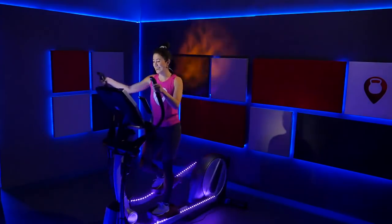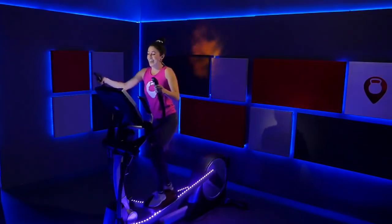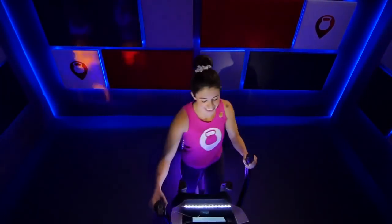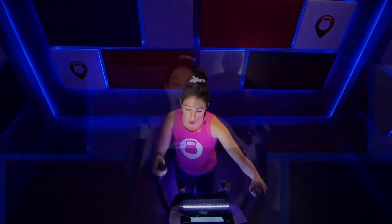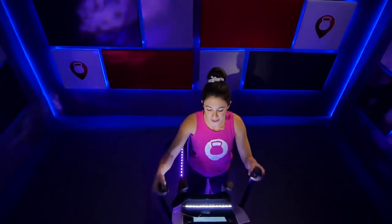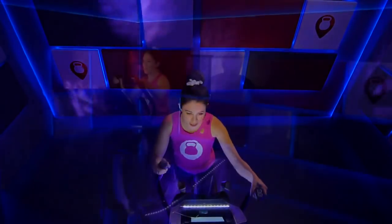Use those arms, use your shift side to side, really push and pull. Last few seconds — four, three, two, one. Drop it down to a seven. Find that steady pace. Breathe. And drop it down to a five. Feeling good, feeling alive.